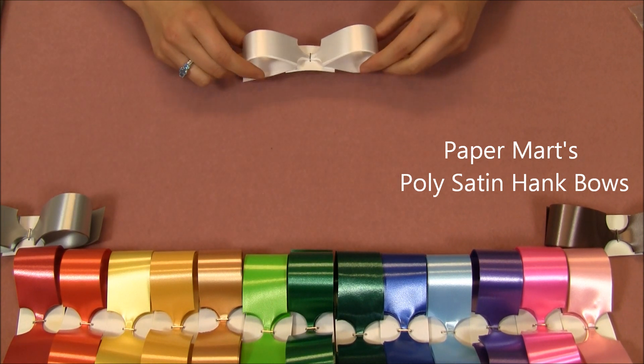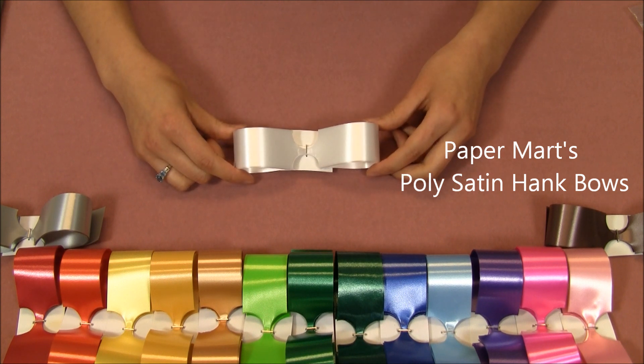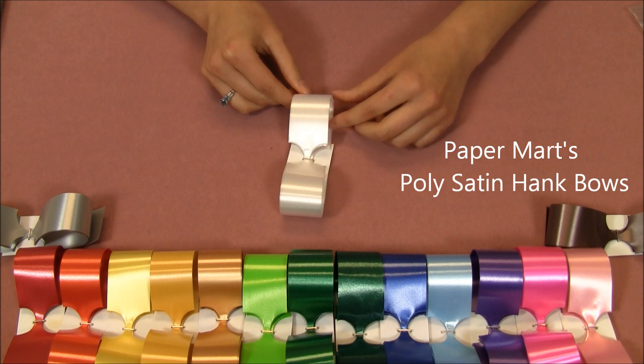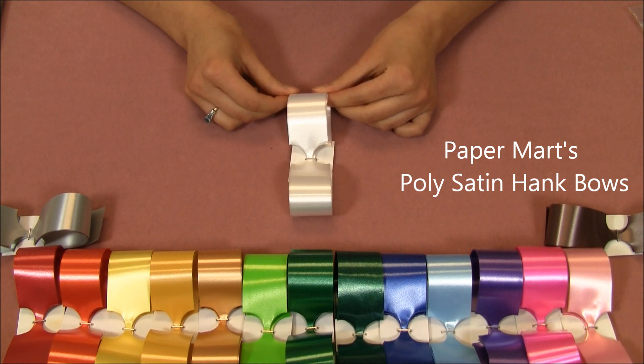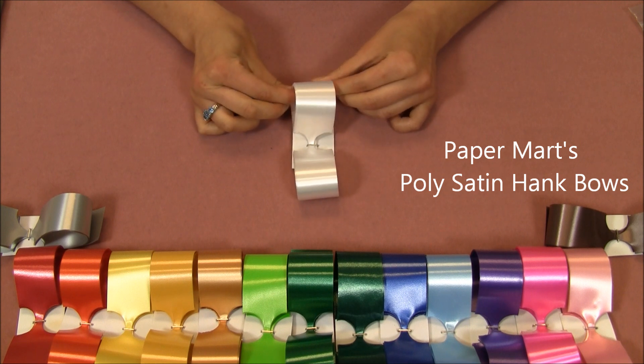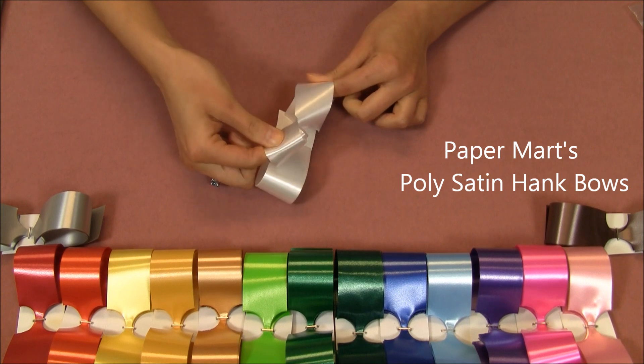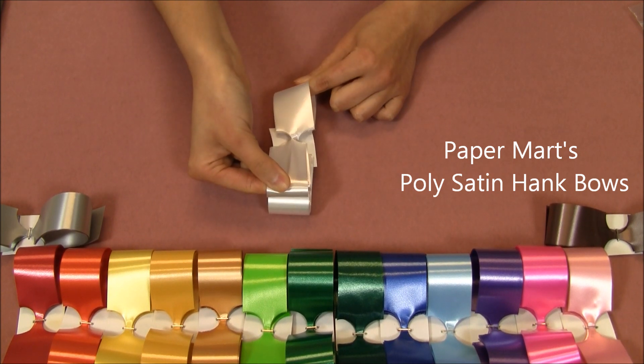They are shipped unassembled but it's very easy to put together. First, I'm going to turn the bow so it fits vertically to me. Then I'm going to use my right hand, pull out the innermost loop, and then pull it away from me.